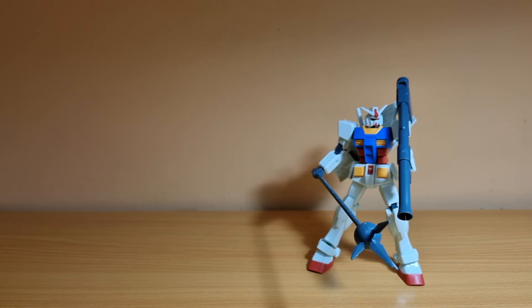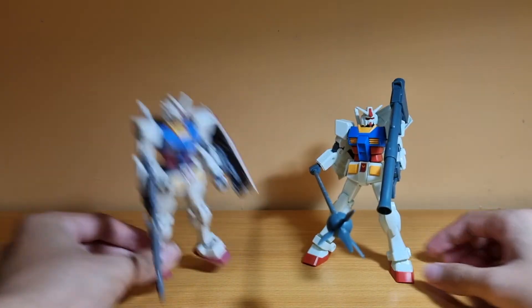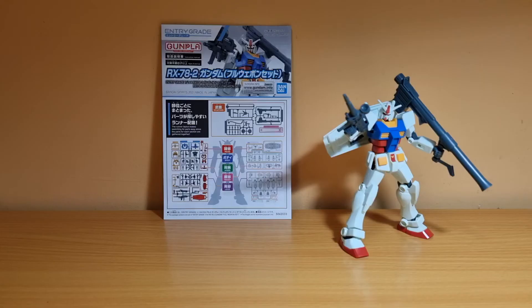I also have another RX-78-2 which I really like — the Beyond Global. That wraps up that comparison. Now, I will also do a comparison to the High Grade Revive RX-78-2 Gundam, because both kits are the same price at 1,000 yen. I'll go through what I feel about both kits and which I think is better — though ultimately it's up to your own opinion.